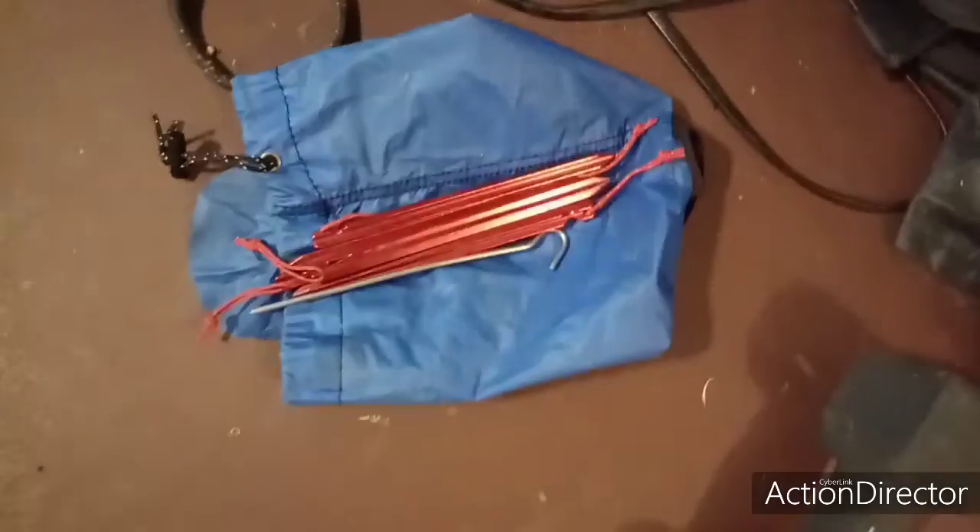In this stuff sack, which is probably maybe 2 liters, it's 8 stakes. It's 12 and a quarter ounces. So that's not too bad.